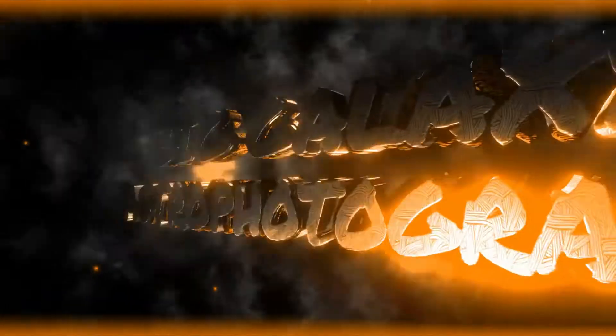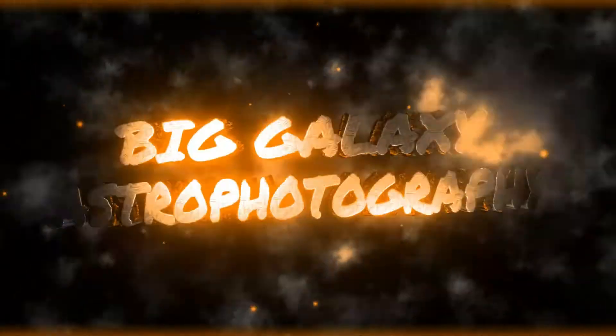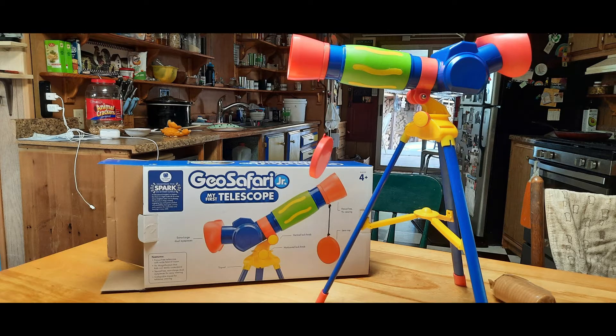What's up guys, so today I have a really special video for you — it's a good one. I actually got a package in the mail specifically for this channel and you guys. I got a new telescope, and this is what it looks like — pretty cool. Did I get you? I think I got you. Anyway, this is the actual telescope I got — the Celestron 114 LCM computerized go-to mount. Let's take a closer look.